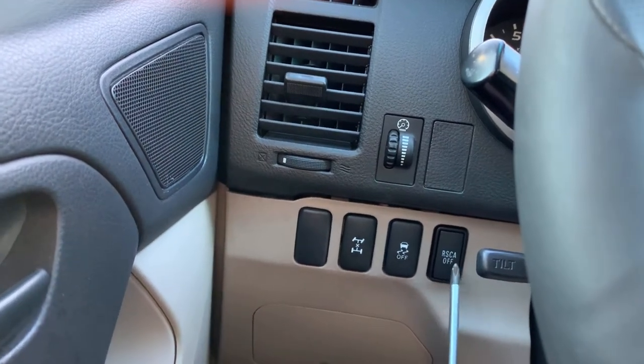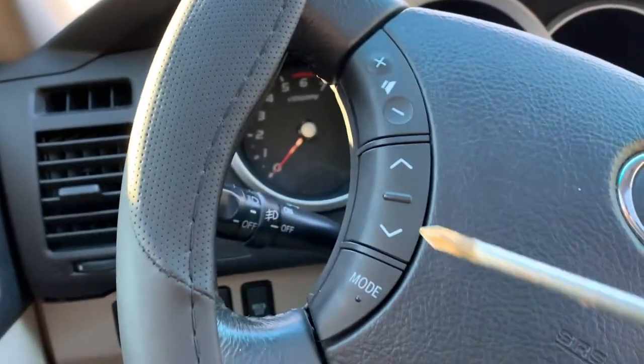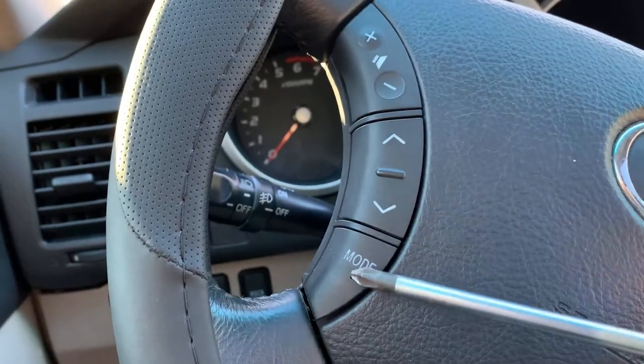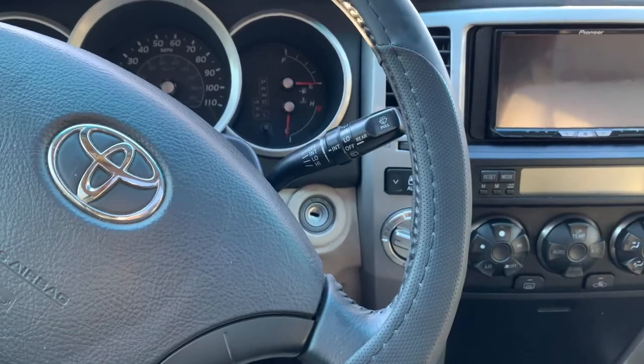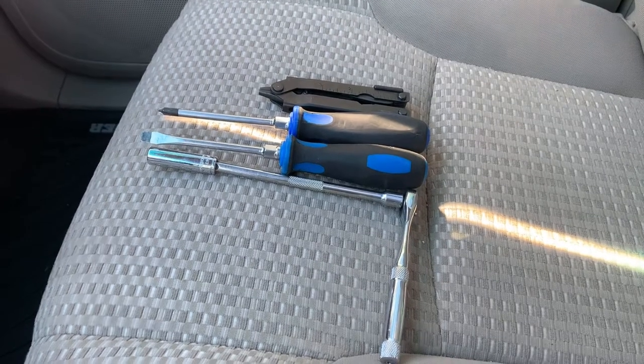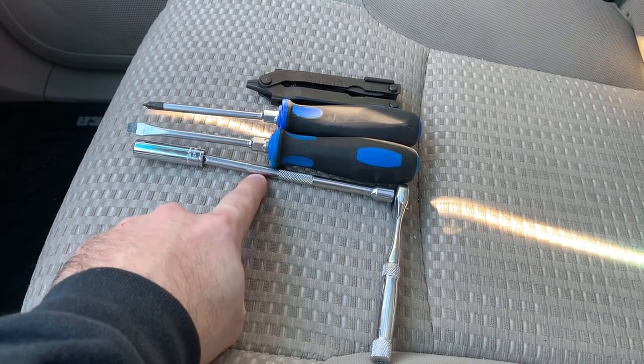Also these three right here — the diff lock, traction control, and I don't even know what that third button is. Can somebody tell me at a later date? I'll also be doing this one. Let me show you how to get this dash trim off.